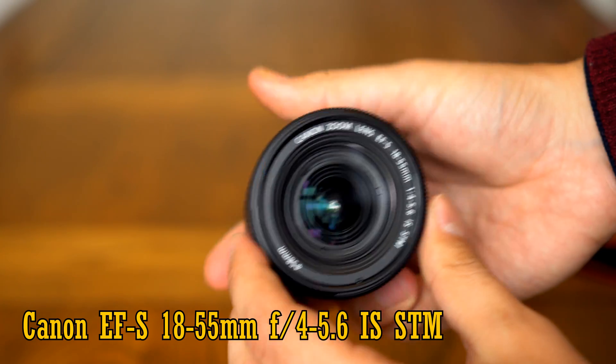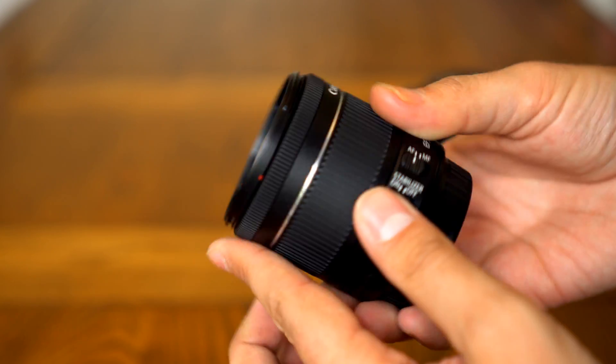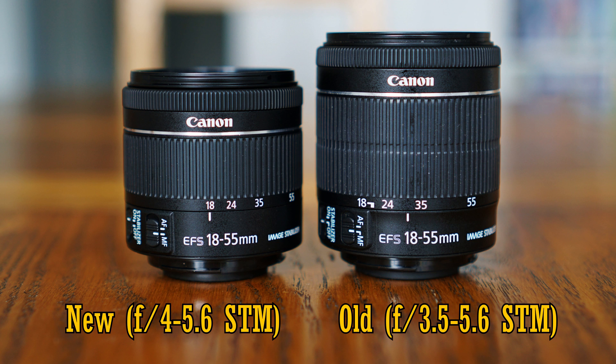I'm mostly interested to see if it's any improvement on their previous lens. You can tell that this is the newest lens because of that maximum aperture of f4-5.6 instead of f3.5-5.6. That's the only difference in name.